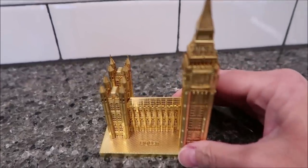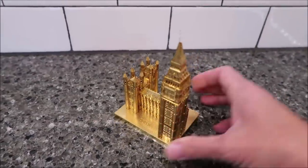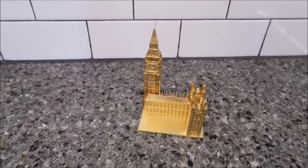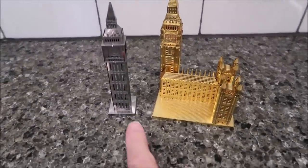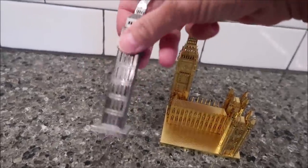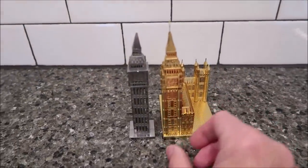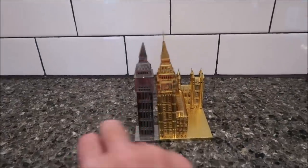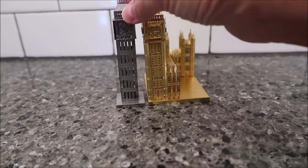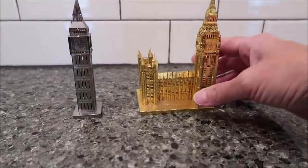This is the Big Ben model — it actually says Big Ben on it right here. It's really sturdy. Kevin has another one that's the Metal Earth version — this one is just Elizabeth Tower, without the Houses of Parliament. But it actually says Big Ben on the front too. The sizes are pretty close between the two. I actually like the gold Peace Cool one because it does have the Houses of Parliament with it, and it's very, very sturdy.